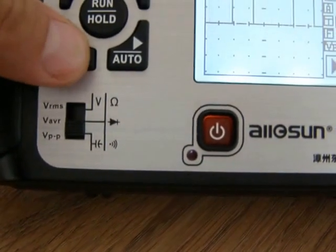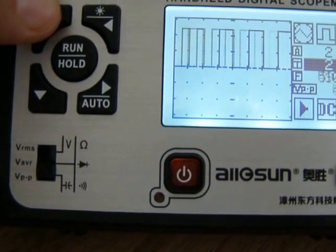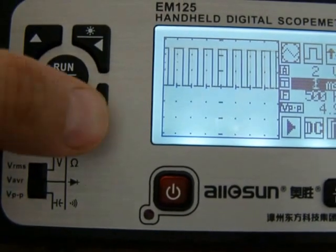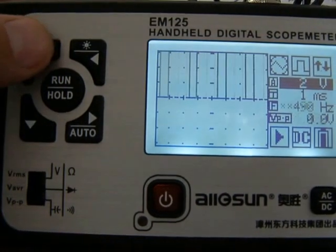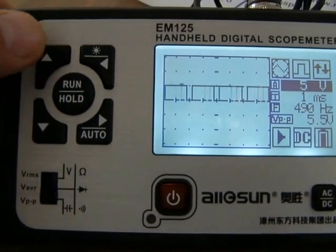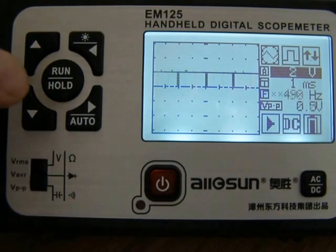I can change the timer. Here is a voltage — it's got a voltage.